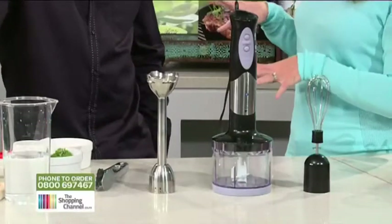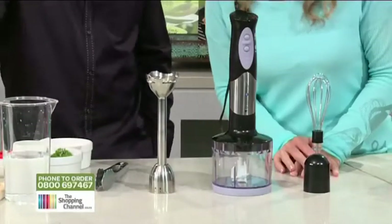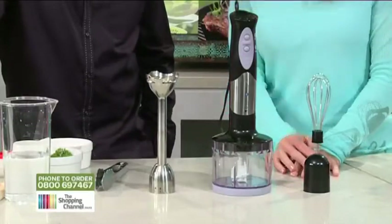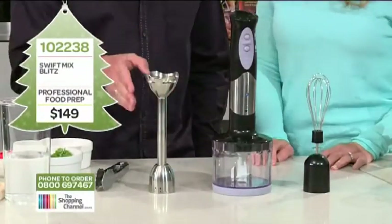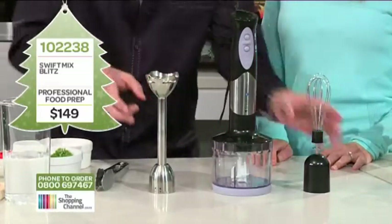Today we have an exciting product that many of us may have seen on display at leading food shows around New Zealand. It's the Swift Mix Blitz. This 400-watt power pack attaches to a chopper bowl, a stainless steel mixing bowl, and a stainless steel whisk.